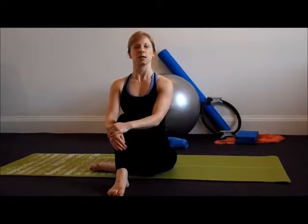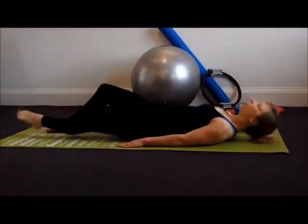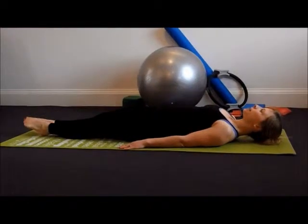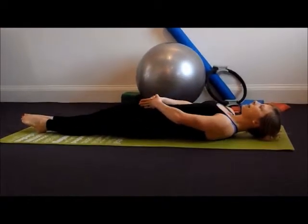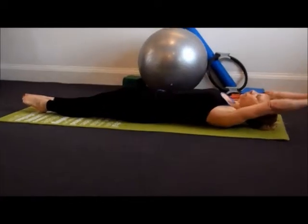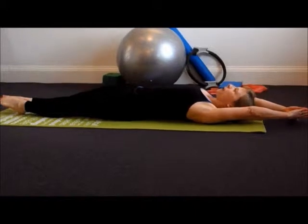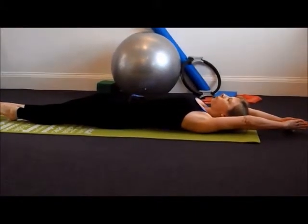This exercise is the superwoman or superman stretch and the purpose is to gently lengthen out the spine and the nervous system. We'll begin by lying down with legs together, hands together pointing down towards your toes. Taking a deep breath in to raise the arms up and breathing out to take them all the way behind you, staying here for one full breath pattern to feel the stretch all the way through the body.